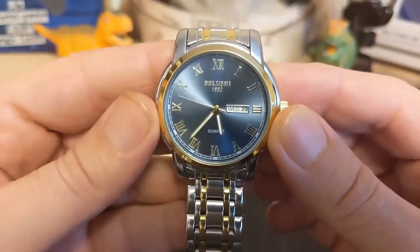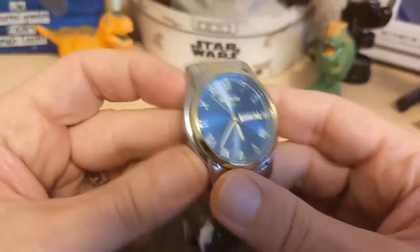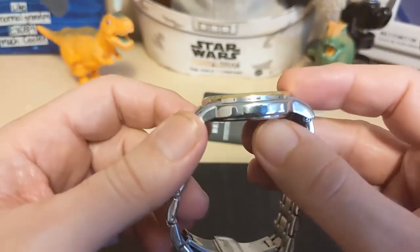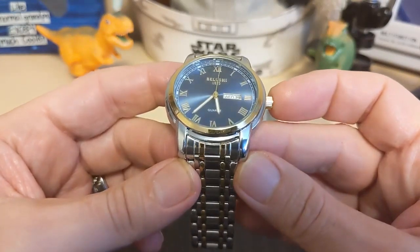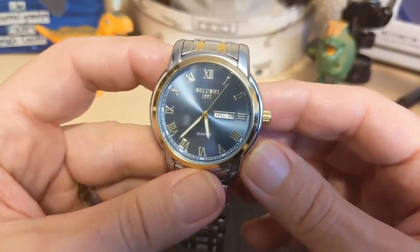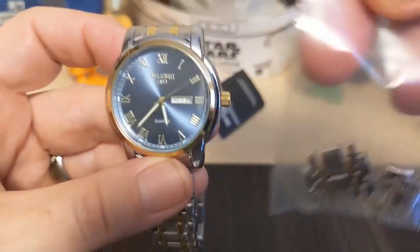The watch is 38.4 millimeters at the bezel but 42 millimeters measured at the case, 48.7 millimeters lug to lug. It's only 10 millimeters thick, so it's pretty thin, with a 20 millimeter lug width. It weighs 105 grams on the surprise bracelet with three links removed — and here are the three links.